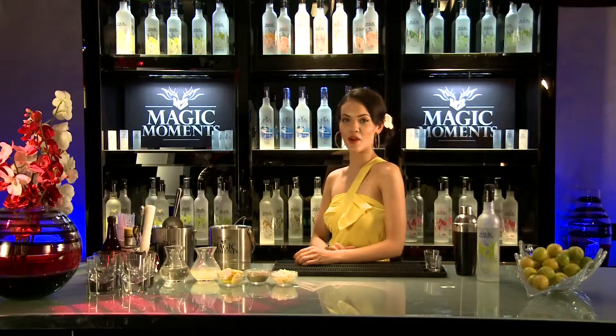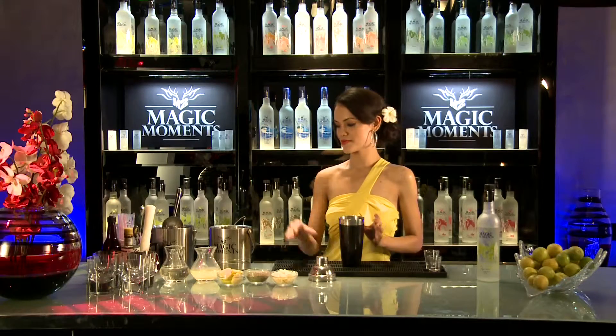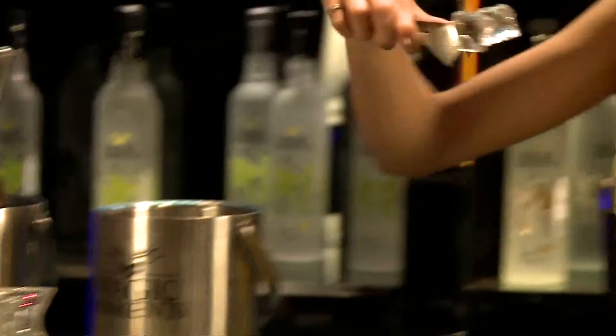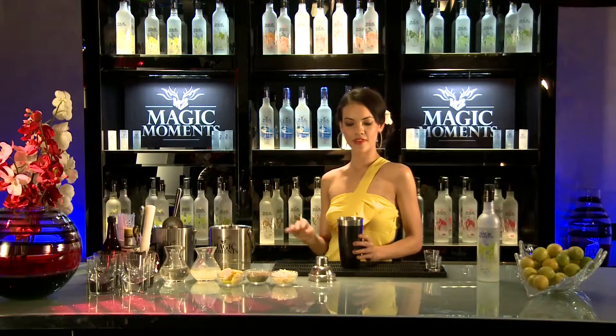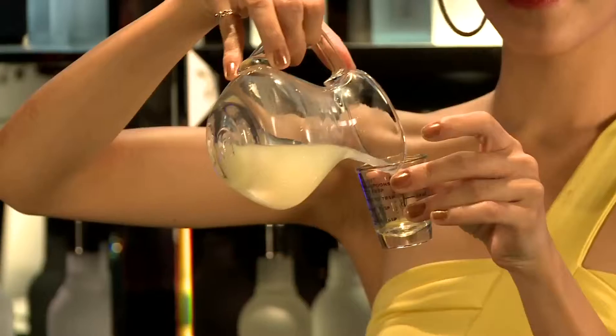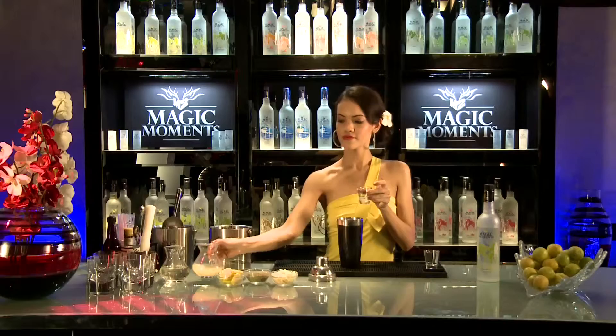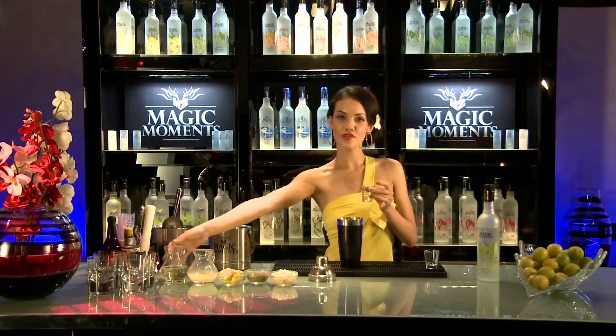To make this cocktail, we need a cocktail shaker, and we're going to put some ice in it — 8 to 10 cubes. Now add 10 ml of lime juice and 15 ml of sugar syrup.